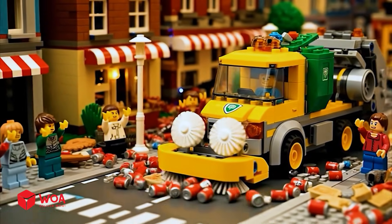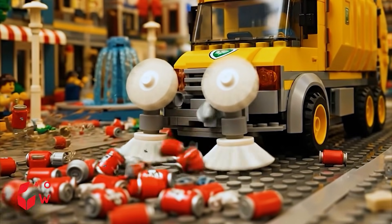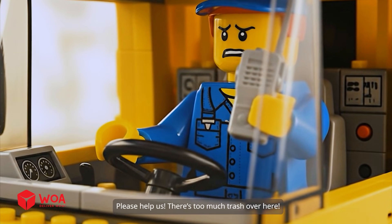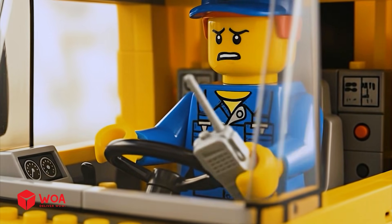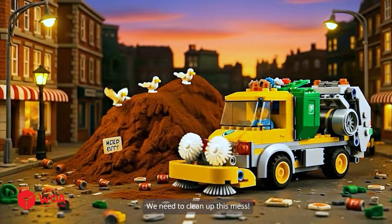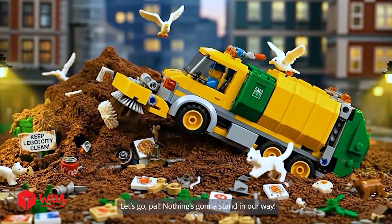Whoa! A few moments later — awesome! The streets are looking so much cleaner now! Huh? Please help us! There's still a lot of trash over here! Hang tight, we're coming! We need to clean up this mess! Let's go, pal! Nothing's gonna stand in our way!